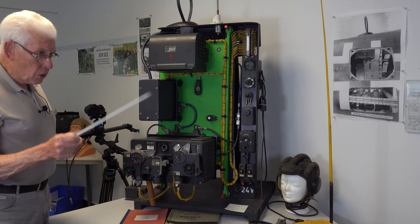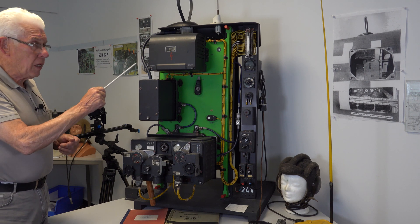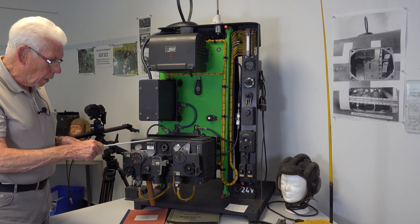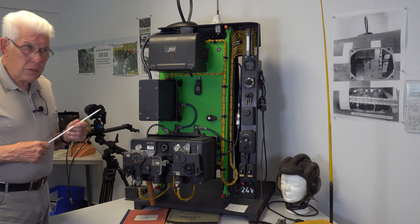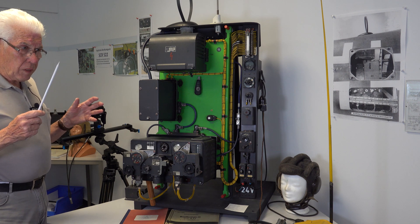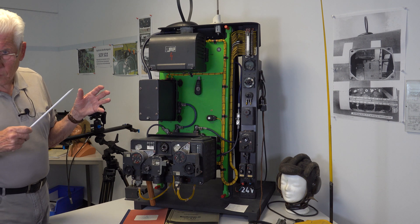The ground station sends a signal, and this is a transponder. It gives back its number, and so they can see: 'Ah, he is at this distance.' And they can direct him to the enemy planes.